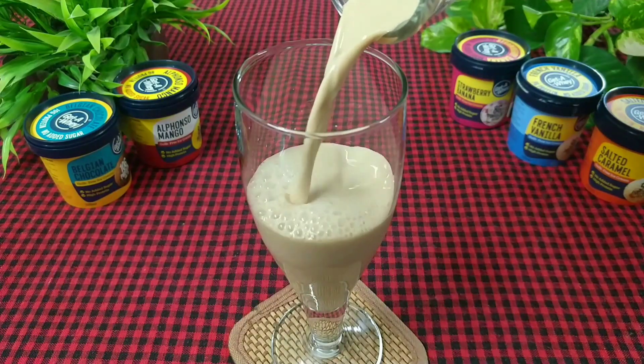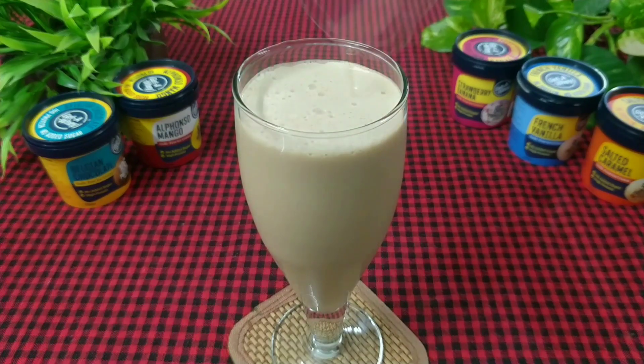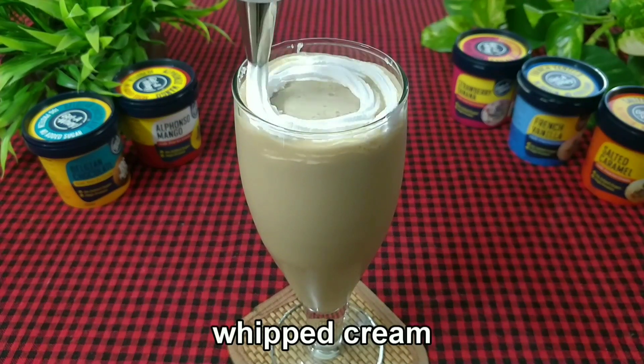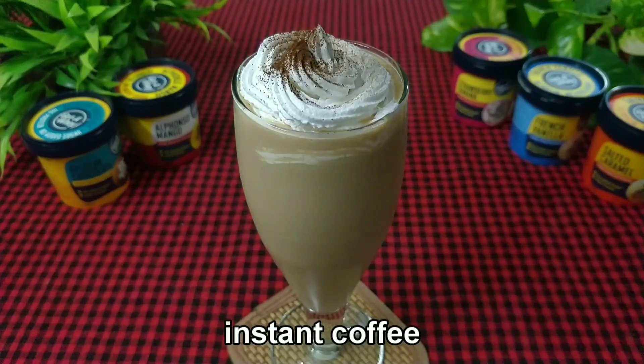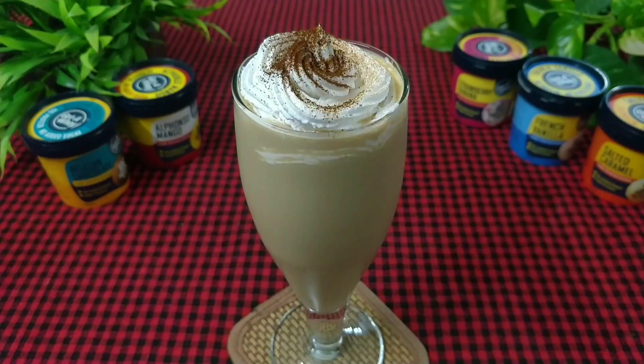Transfer it into a glass. Add some whipped cream, dust some coffee on top, and we are done.